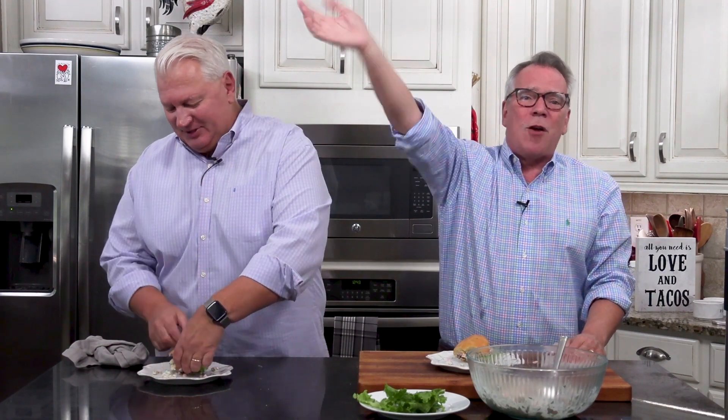And wait until you see what else we're going to do with this — before too long we're going to make the best melty sandwich of all time. We love you guys so much. Make this tuna salad — the best ever tuna salad. We love you. Bye!